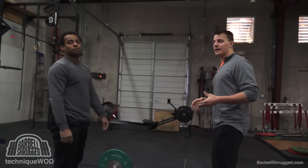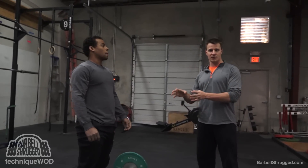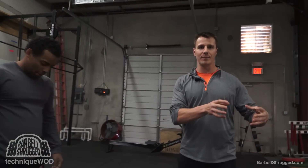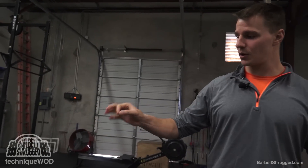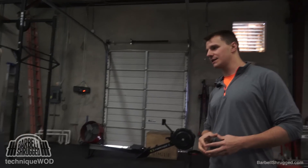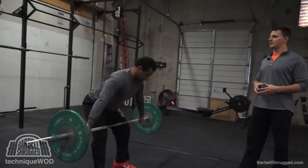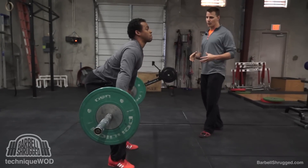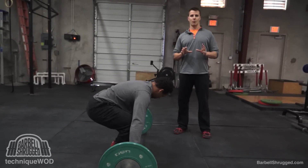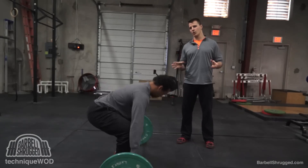Today we're going to focus on the first pull only. We've already done a video on the starting position, so if you want the details about how to get into a perfect start position, we have a video on that already. For the first pull, we're going to talk about the details. Basically, the first pull is from the floor, and once your knee starts to re-bend, you're no longer in the first pull.